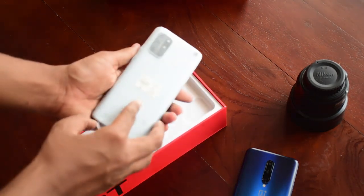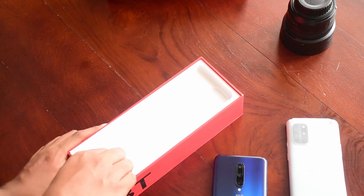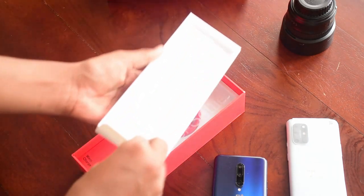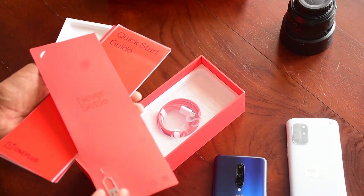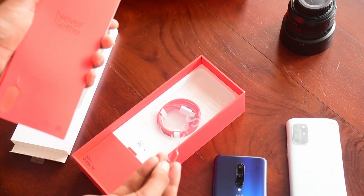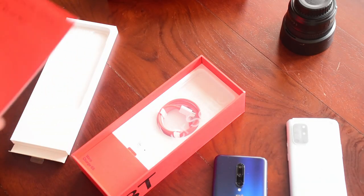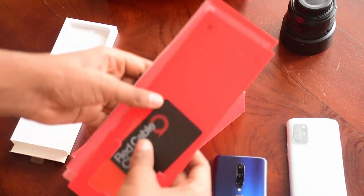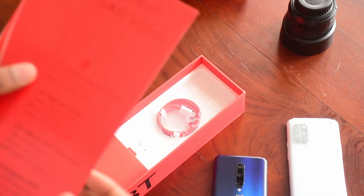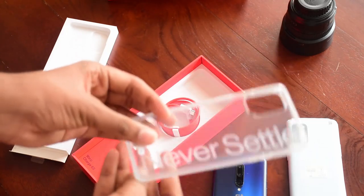We finally get to open the box. On top is the OnePlus 8T, which we'll get to later. Under the box we have our accessories — there's paperwork and an invitation that comes with the SIM ejector tool. There's a lot of paperwork so I'll speed through it.